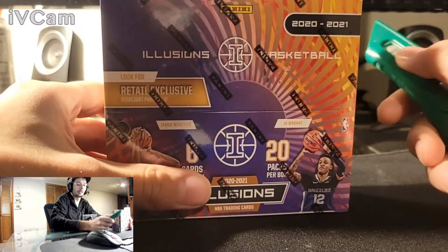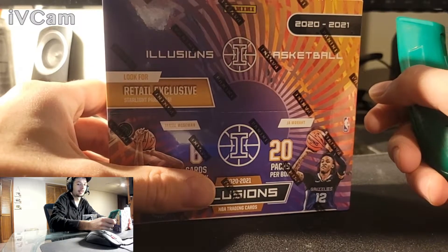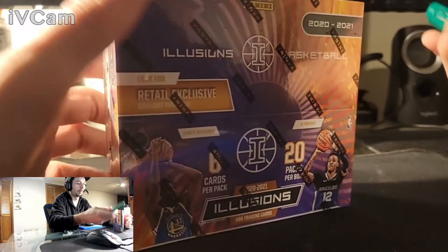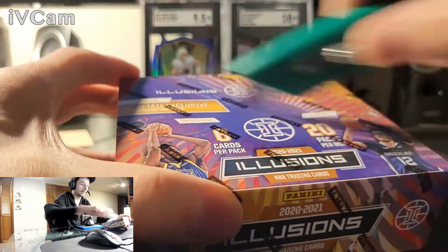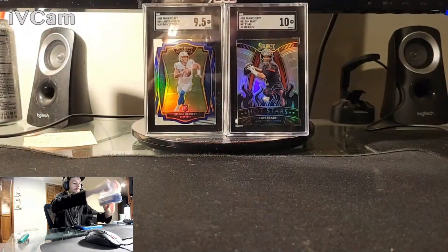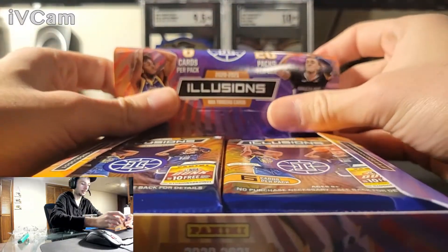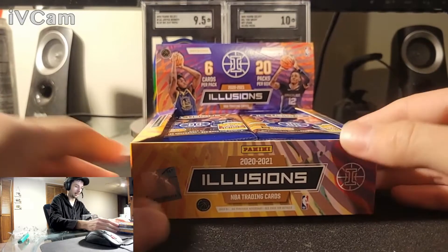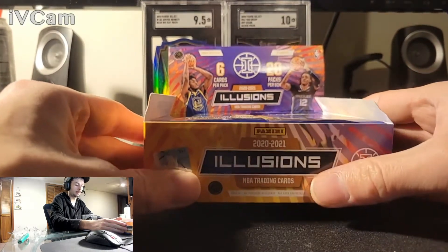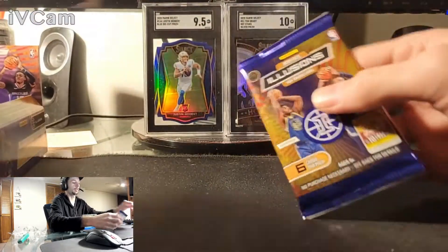There are 20 packs in here. I wanted to get the Optic one but one of my issues with Optic is that every pack has a cool parallel or insert — so much of it I couldn't tell if they were even rare. So let's get into this one, this should be a fun rip. I'll probably slow roll it for the most part. It's a retail box, 20 packs in here. We're looking for the most obvious pulls — LaMello, Ant-Man, Cole Anthony, people like that. Pack number one.